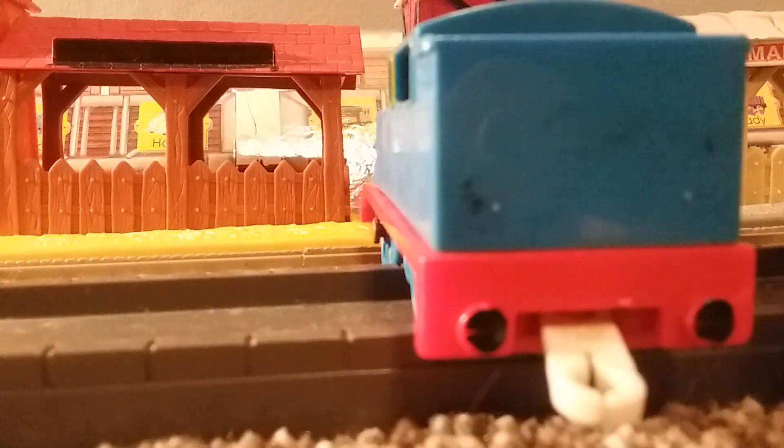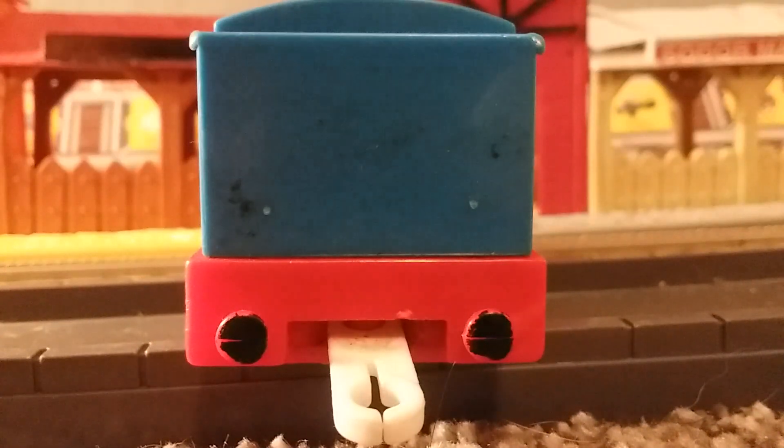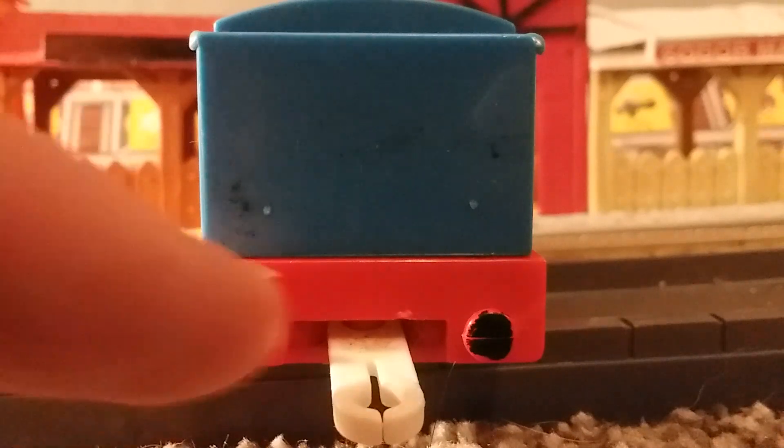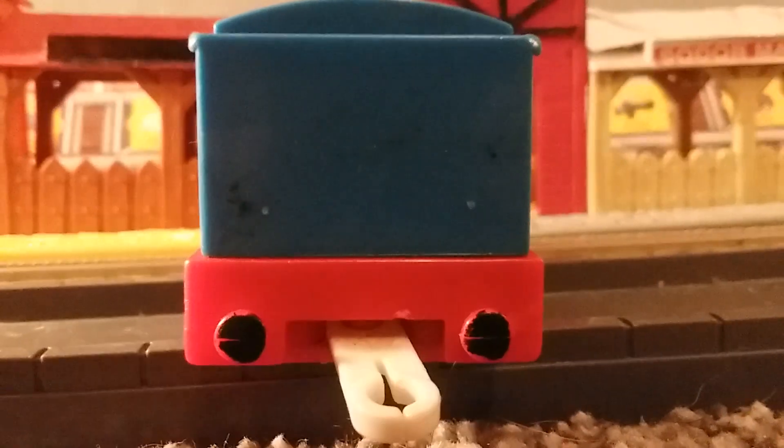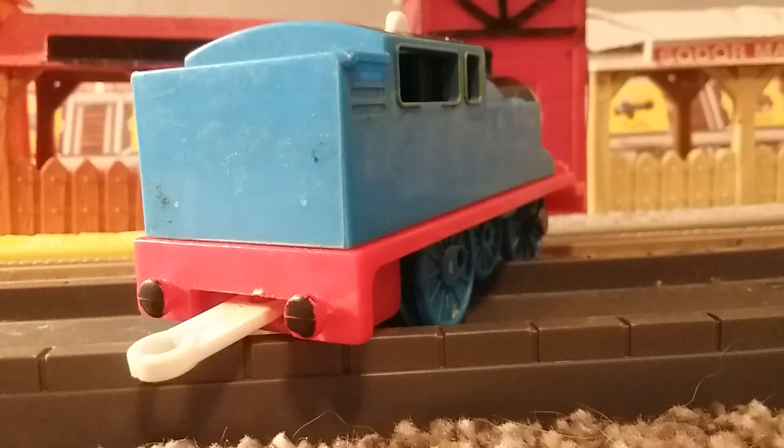Moving around to the back — there's a little bit more grime, you can see a bit more of the residue, but it's not as bad. His buffers still have some chipping on them, which is fine. His coal — this was my first time looking at plastic coal and it looks amazing. It looked like actual toy coal. It really replicated it.